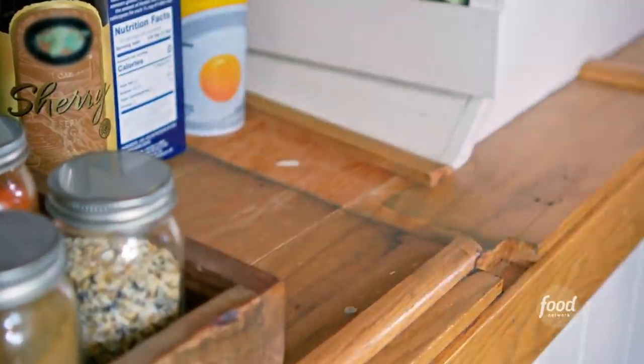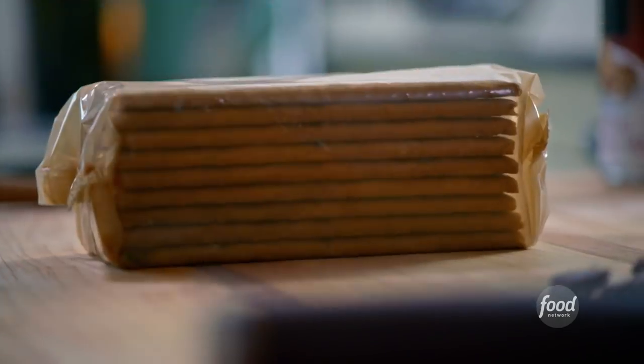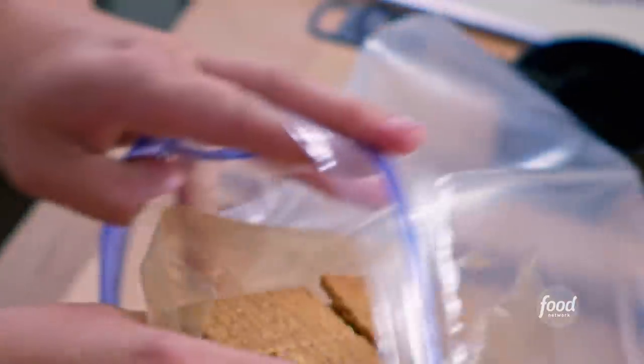While the butter melts, I'll gather my remaining ingredients. I've got some graham crackers here and pistachios, and I'm gonna crush up my graham crackers. I'll just put them in a bag and crush them up.